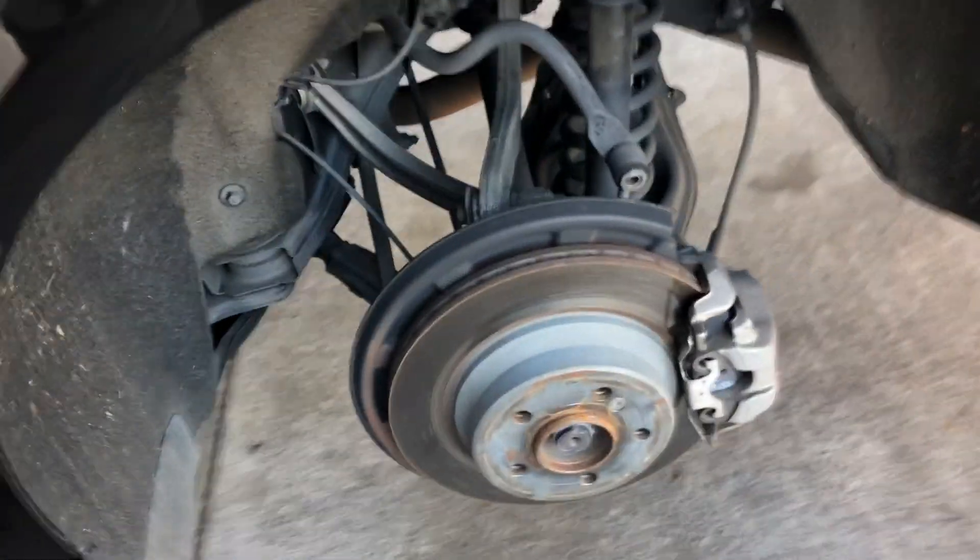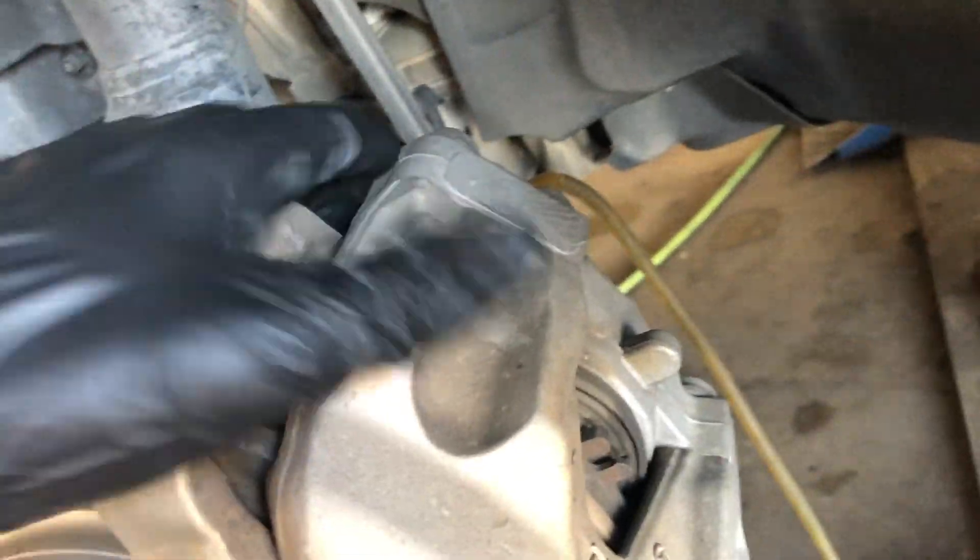Here I'm showing you where the dust covers are for the bleeders — there's one in the front and one in the back. We'll be ready to bleed pretty soon.